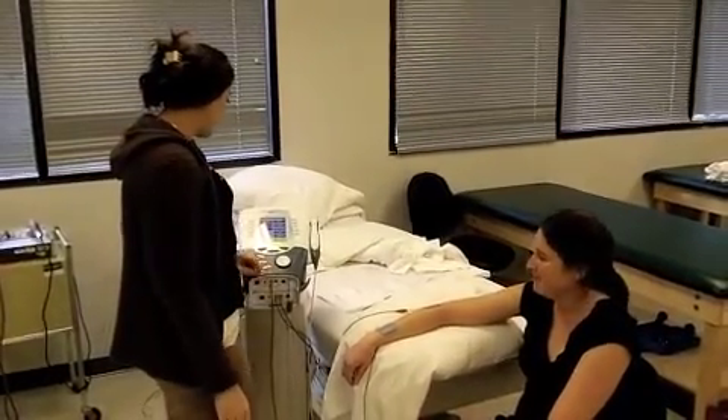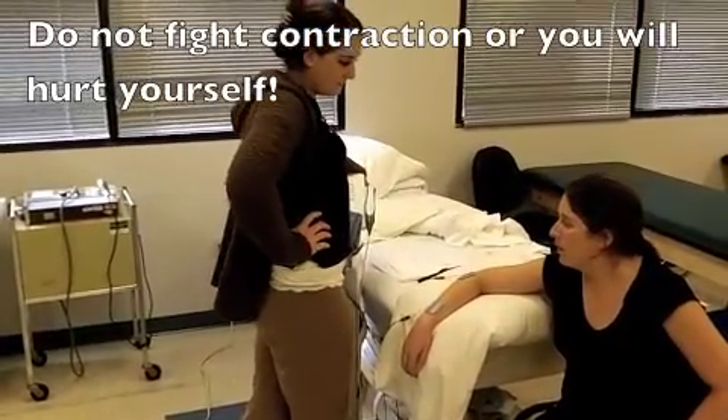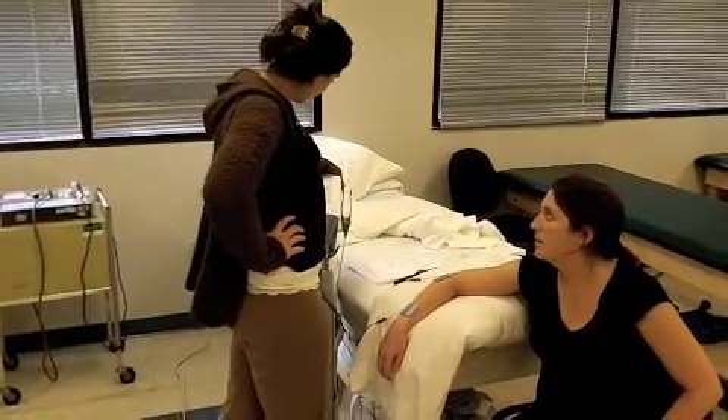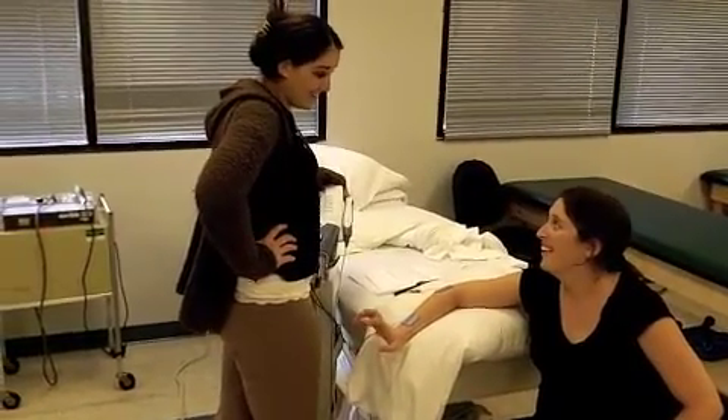I'm going to start to turn it up. And when you feel the contraction, you go with it. It's 412, 747. I'm going to start to turn it up. There we go!